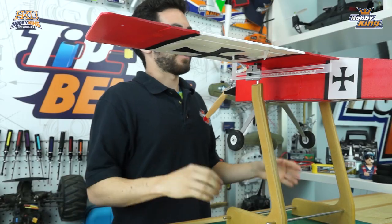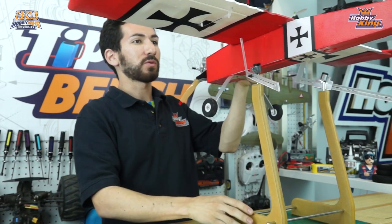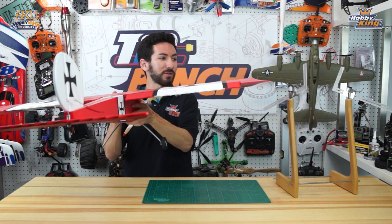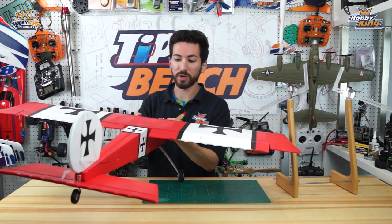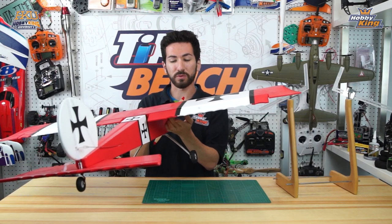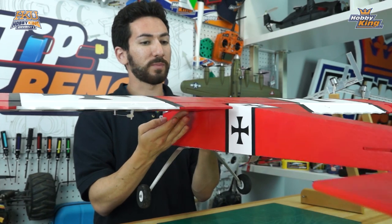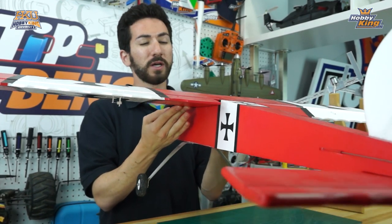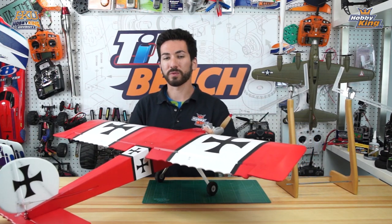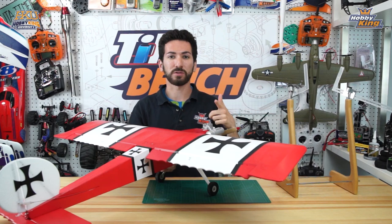That about wraps it up for setting your CG — it's actually really simple, especially using one of these center of gravity machines. A quick tip for when you're out at the field and forgot your CG machine: you can always measure out and mark the CG point on the bottom of your wing, then use your fingers to find the balance point. It's a quick and dirty method, but it'll get you by in a pinch. Make sure you subscribe to the channel, comment down below, and stay tuned for more tips.